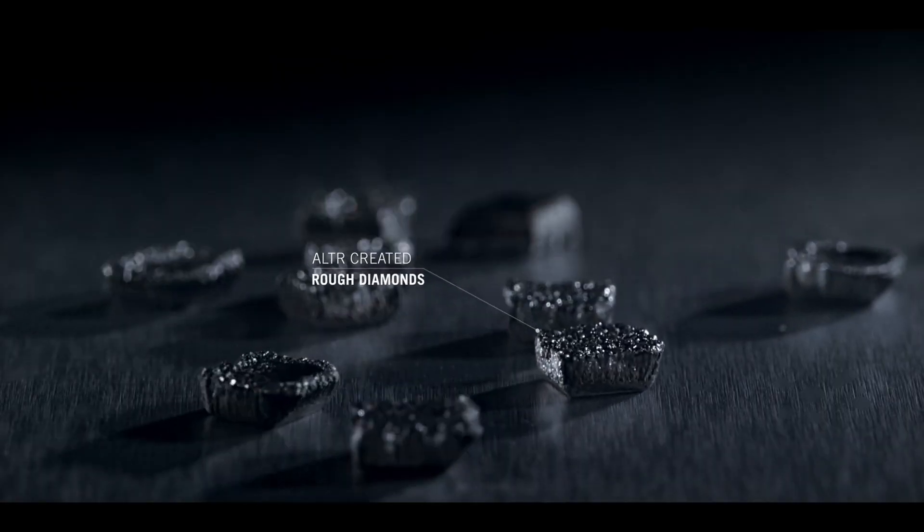Emotionally — and that's where the debate heats up — for some, a mined diamond symbolizes eternity and rarity, simply because the earth took billions of years to create it. But for others, what matters is the brilliance, the quality, the design, and the meaning you actually give to your stone.